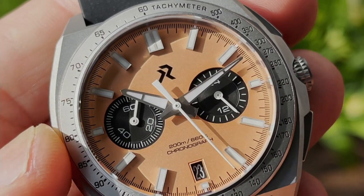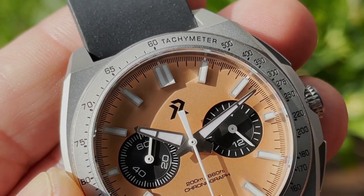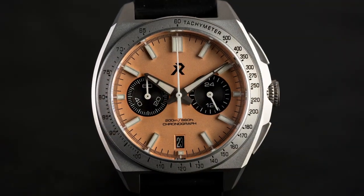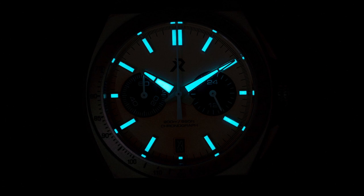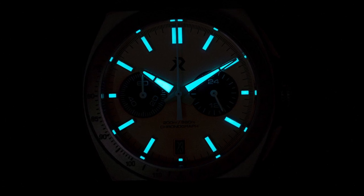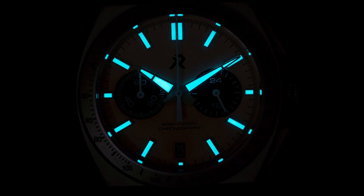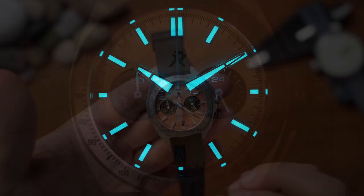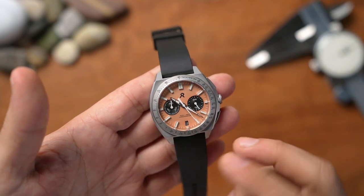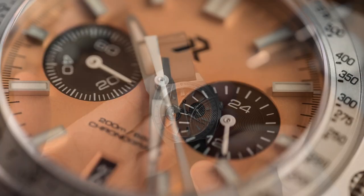This salmon dial is fantastic — it's a multi-layered dial with oversized applied indexes filled with Swiss Super-LumiNova. Here's the lume shot: those hands and markers are bright, evenly applied, and there's plenty of Super-LumiNova. There's great real estate in those markers and hands, and they've filled them well — good job.